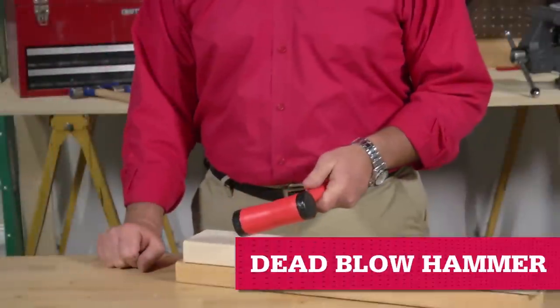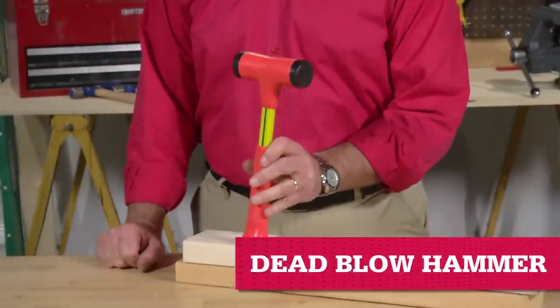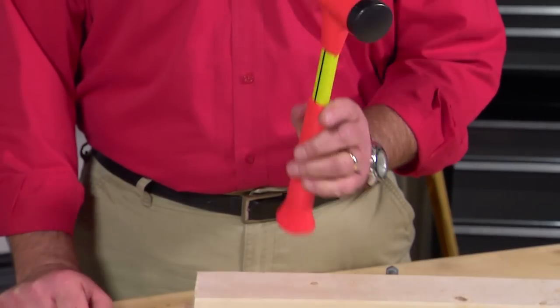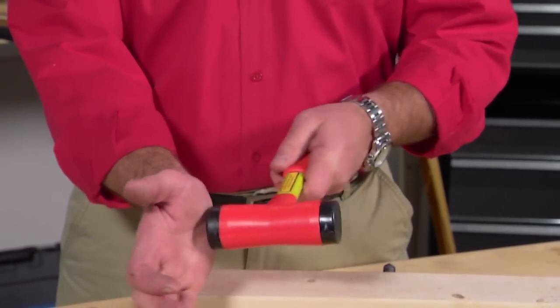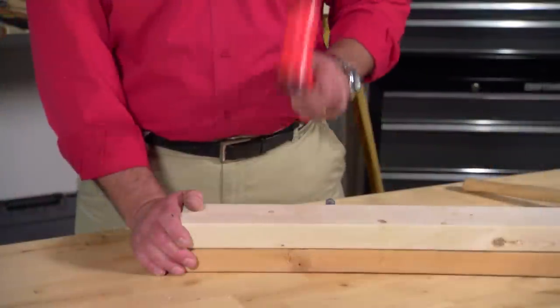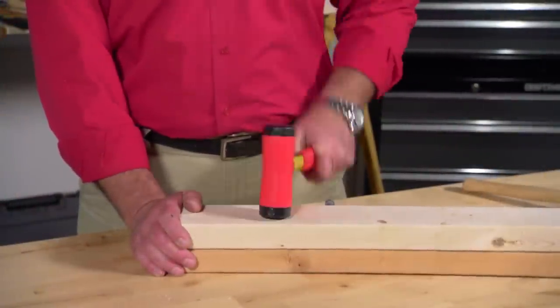A dead blow mallet won't bounce back like a rubber or plastic mallet because it has metal shot inside that comes down as you strike the surface, deadening the blow. It's a very specialized tool used mainly in auto bodywork and some woodworking.